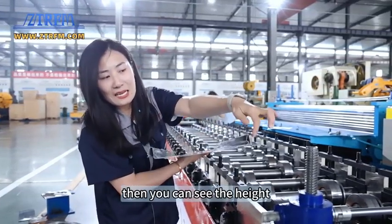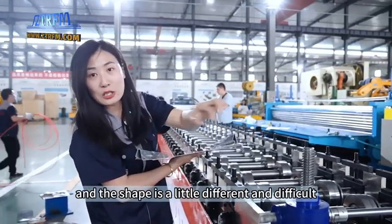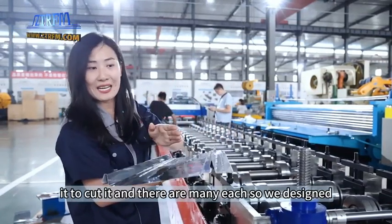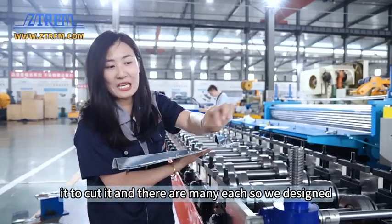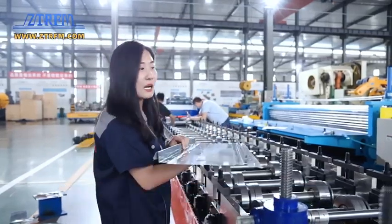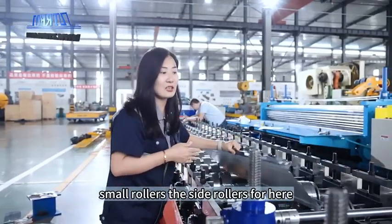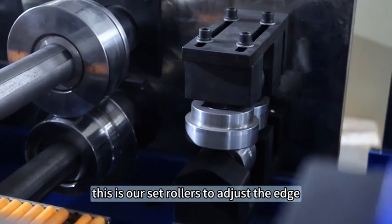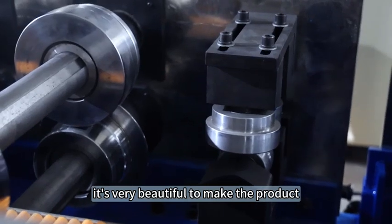Since the height and shape of this profile is a little different and difficult, we use the free cutting to cut it. And because there are many edges, we designed small side rollers — the side rollers here are used to adjust and finish the edges. This makes the product very beautiful.